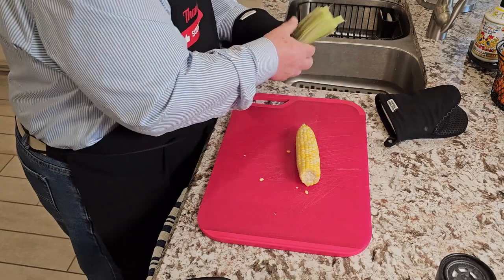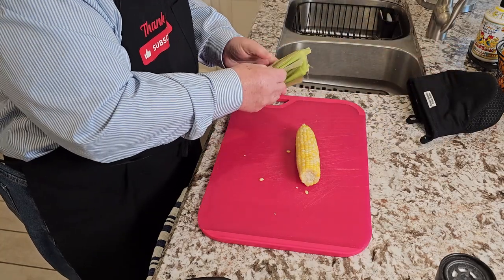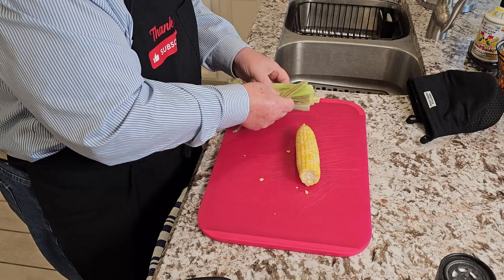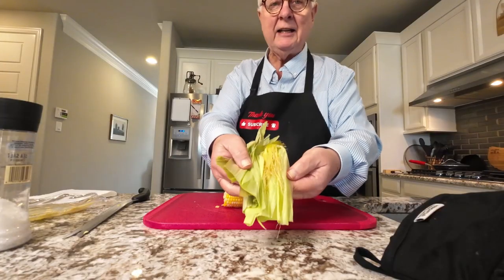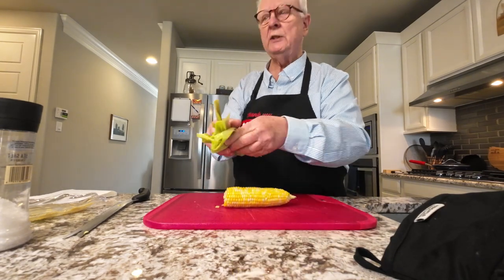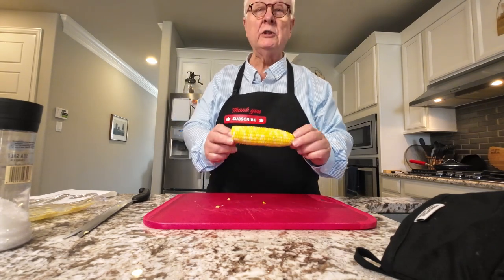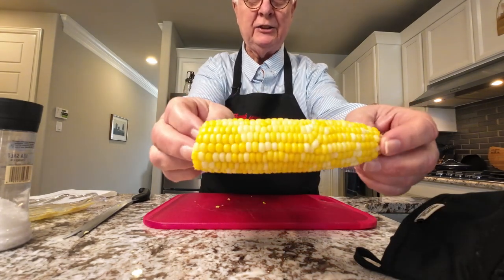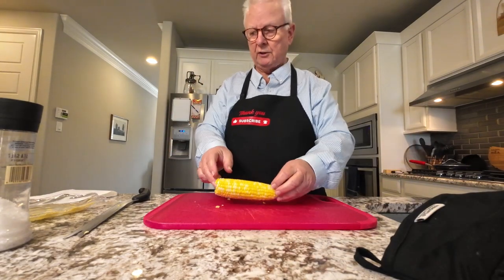Now let me show you something here. Pull off all these leaves — that is where all your corn silk is, still in with the leaves. Here is where the corn silks are not. Check that out — no corn silks.